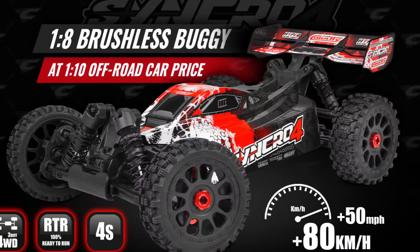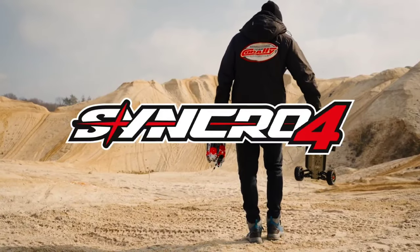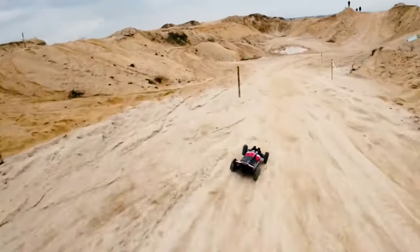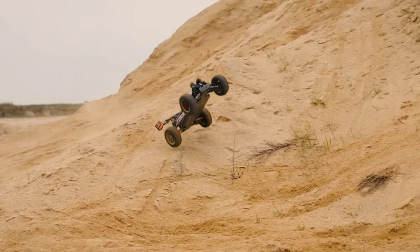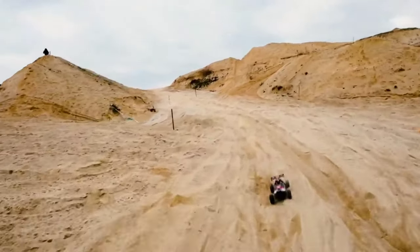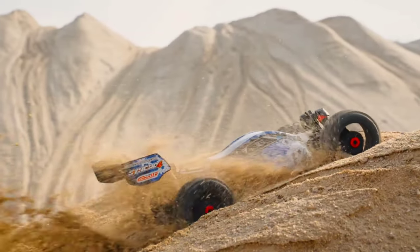Alright guys, here with another RC update. Team Kurali has announced a forest buggy called the Synchro 4. I'll put a link in the description so you guys can check this out. This is basically going to replace their Rad X4 that they recently had out not too long ago. This will be pretty interesting — they do offer it in a couple of different colors.